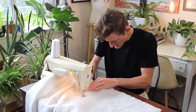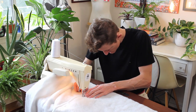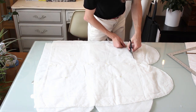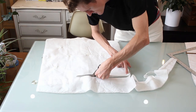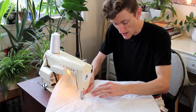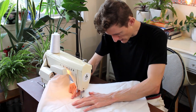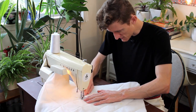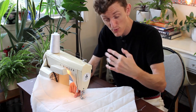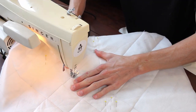Make sure to feed this underneath so it doesn't get caught in the presser foot. Now the delightfully repetitive task of quilting all four of these panels — quite monotonous if I do say so myself. So, editing corn, why don't you give us a preview of what Uncle and Liam got up to, and I'll finish this up here.